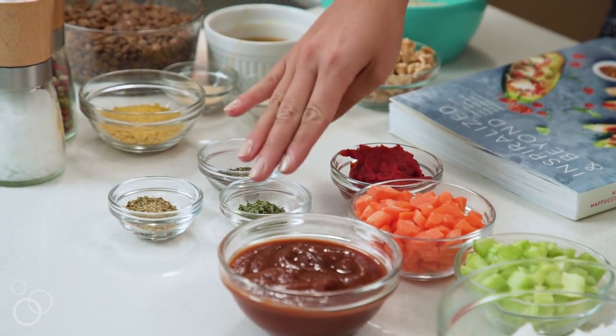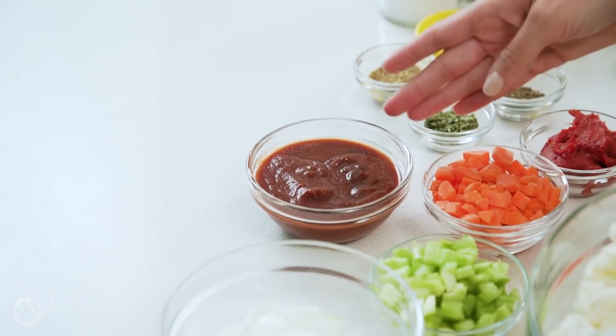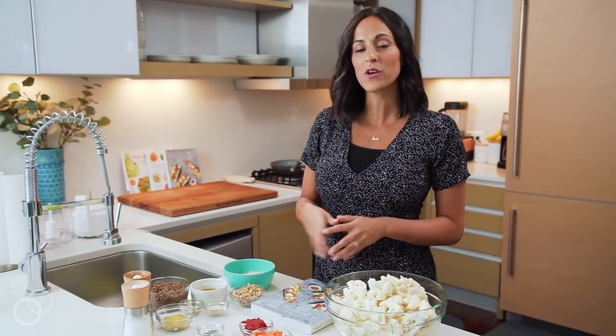We have some spices: parsley, basil, and oregano. And this meatloaf specifically has barbecue sauce on top. Now that we have all of our ingredients prepped and ready to go, we're going to head to the stovetop and start making the meatloaf.